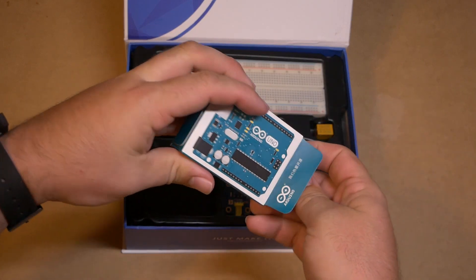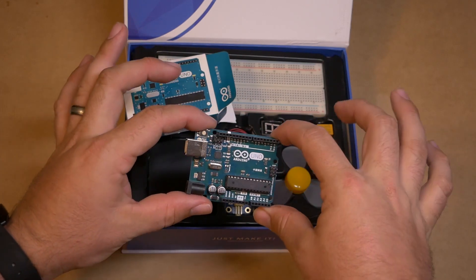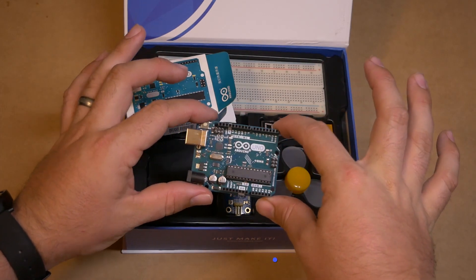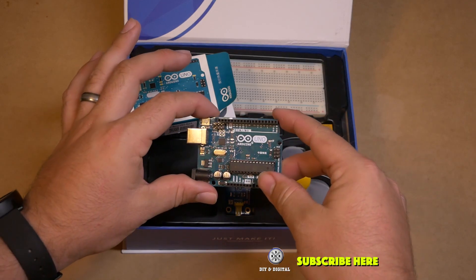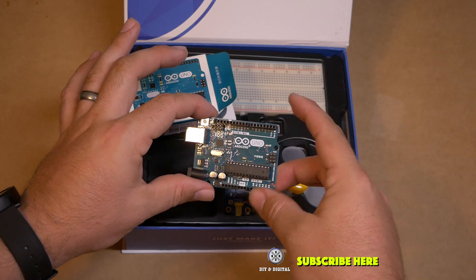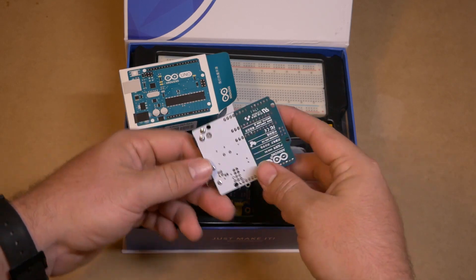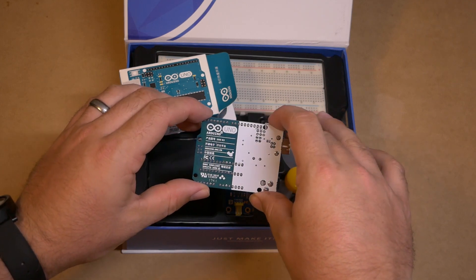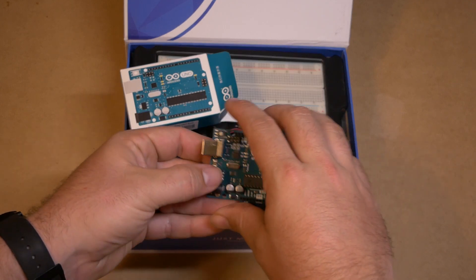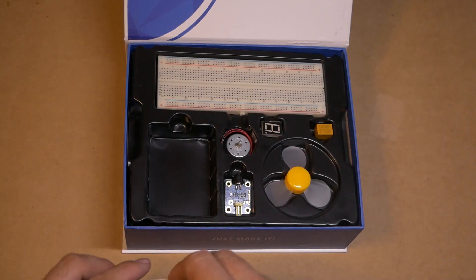Let's go ahead and cut the Arduino open here and pull it out. It looks a lot like the original Arduino from the actual Arduino company — very, very similar. It's a very good looking clone. It is made in China, and that is a very nice looking Arduino clone.